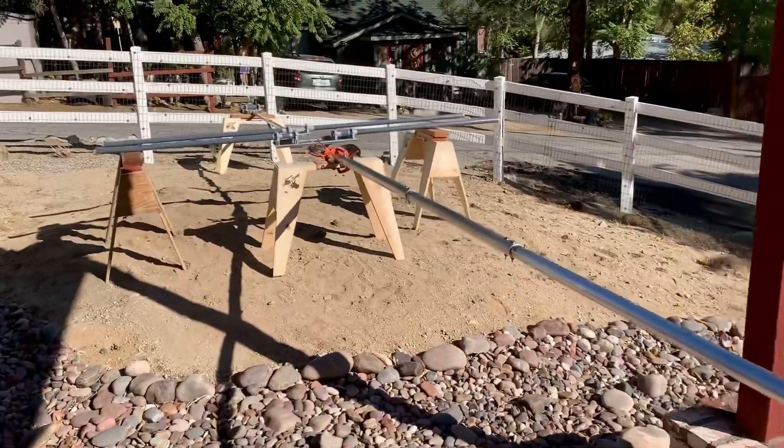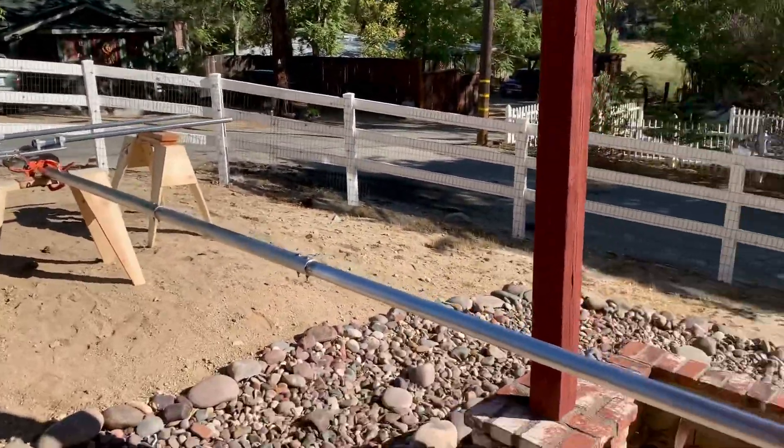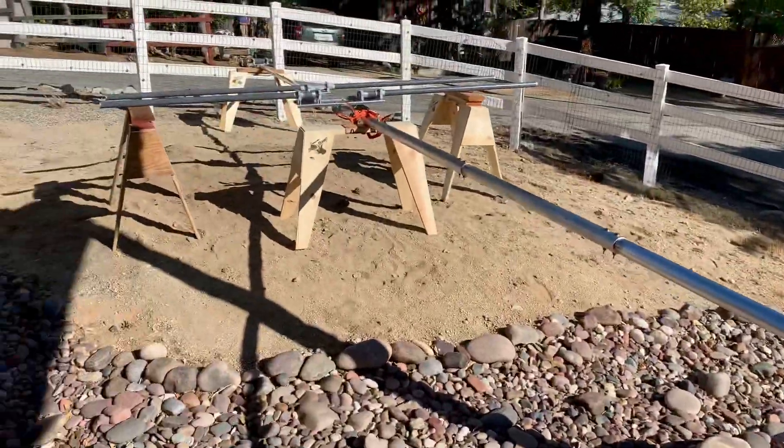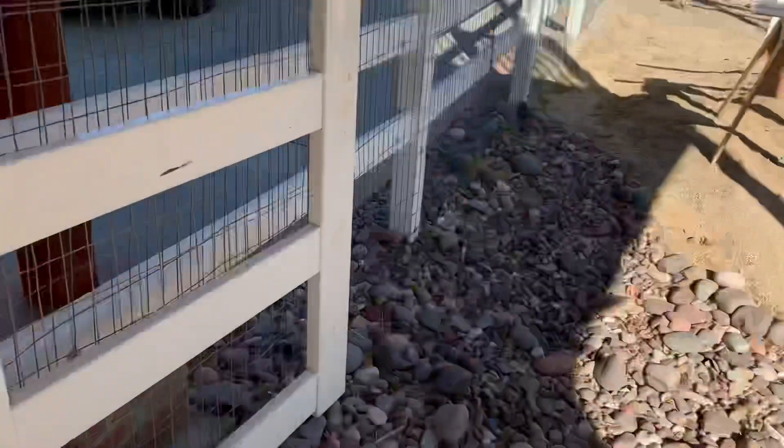Once I do a little more assembly, I'll lift it over the fence and carry it over to the back lot and work on it back there. Here it's just a lot more convenient — it's next to my garage and I can get to my tools and everything.